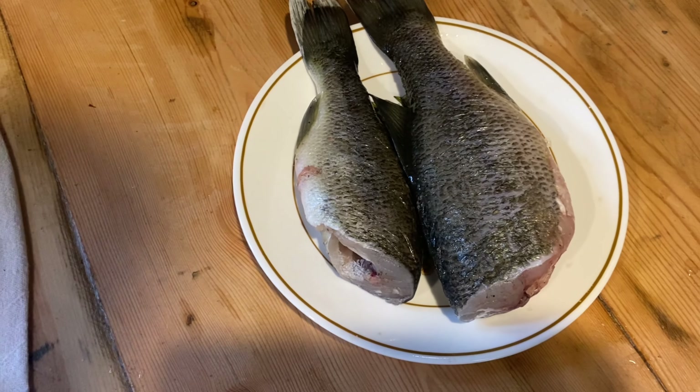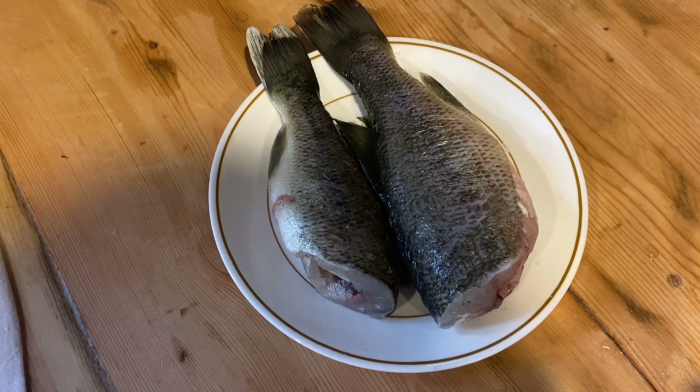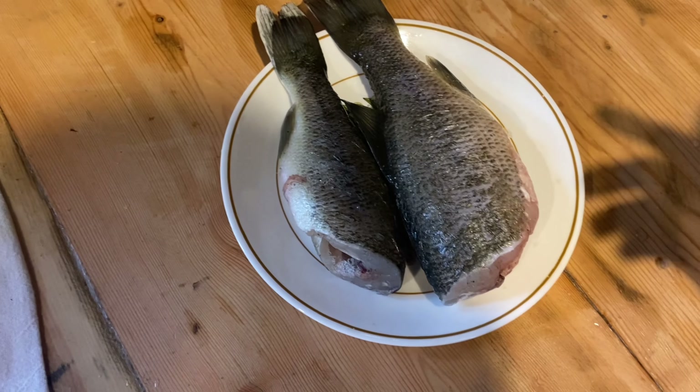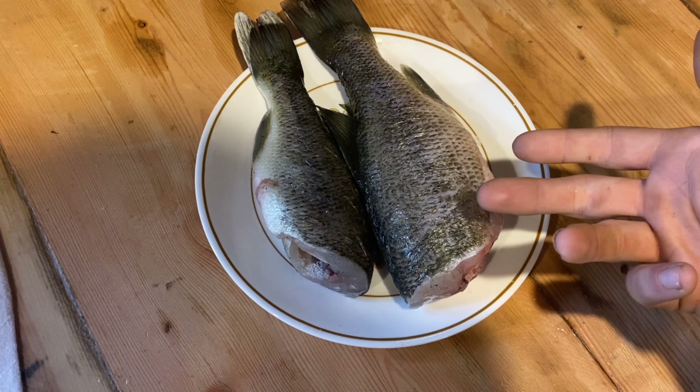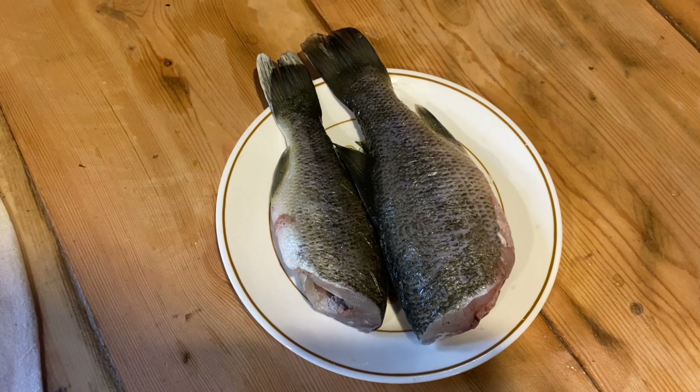These aren't the fish that I caught yesterday — this is the next day actually, but I didn't catch any fish that day that were good enough to keep. So I'm just gonna cook up these two right here which I caught last week, and then mix some fish burgers with them, which would be pretty good.